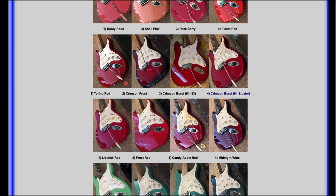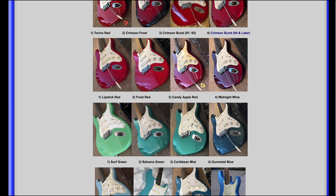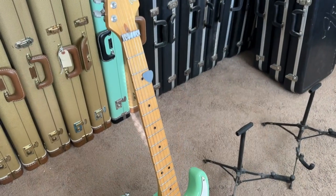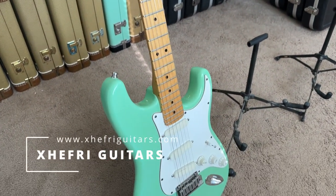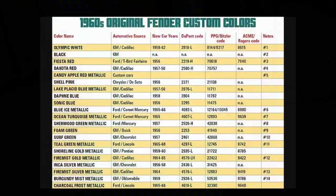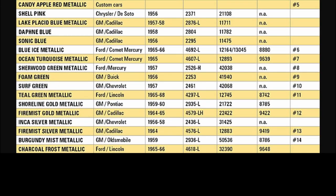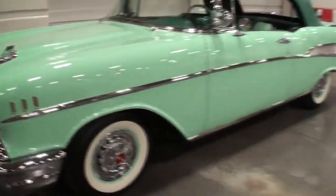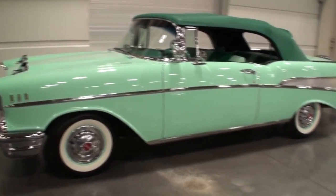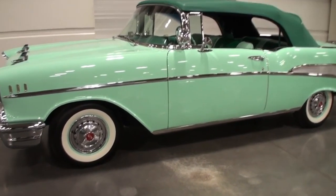In doing so I wanted to add a section on the website that showed and talked about every color used on the Strat Plus series. After time I started finding some really cool colors like this one which was really easy to identify — it's Surf Green. Surf Green was a vintage color used by Fender back in the 1950s and the 1960s. Almost all of these colors were automotive colors — Surf Green was a 1957 Chevy color called Surf Green.